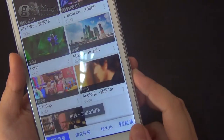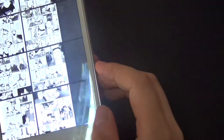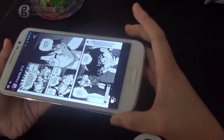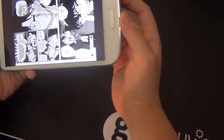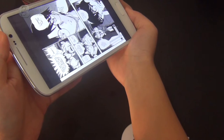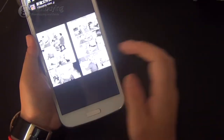I forgot one thing — let me go back to the gallery. So if you want to look at the screen from all different angles like that, you can see it pretty clearly. Unlike some phones, when you tilt it a little bit you wouldn't be able to see the screen. That's pretty cool.